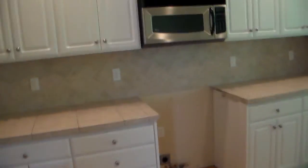Storage area next to the kitchen. So kitchen area. Paint is all simple. Cabinet's in pretty good shape.